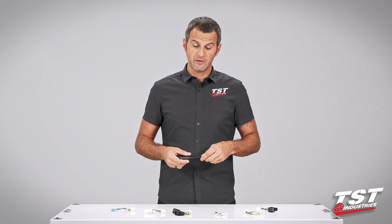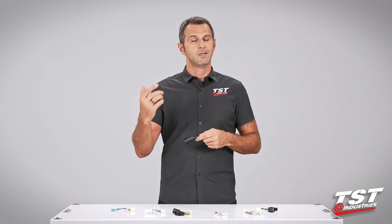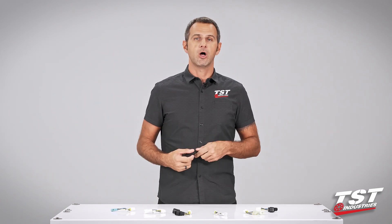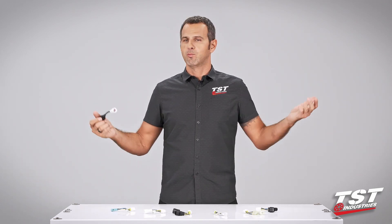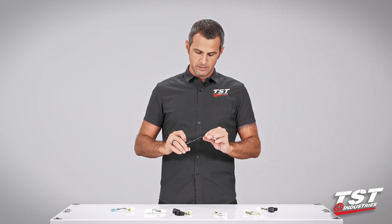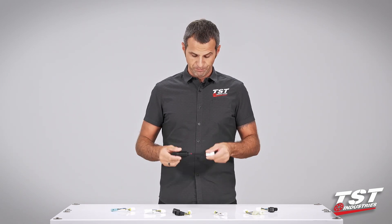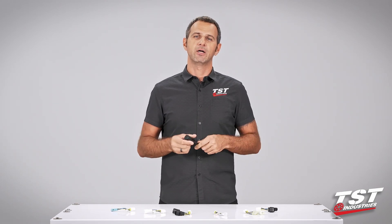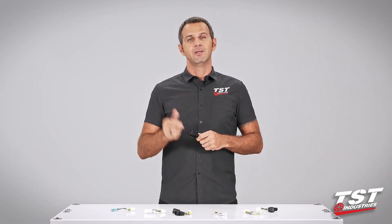In case you do experience a failure, we offer a warranty — we have guys standing by in our support department that will take your call, email, Facebook message, whatever, and we'll get you replaced. I'm really excited to show you guys just how easy this is to put on and configure, so let's get started.